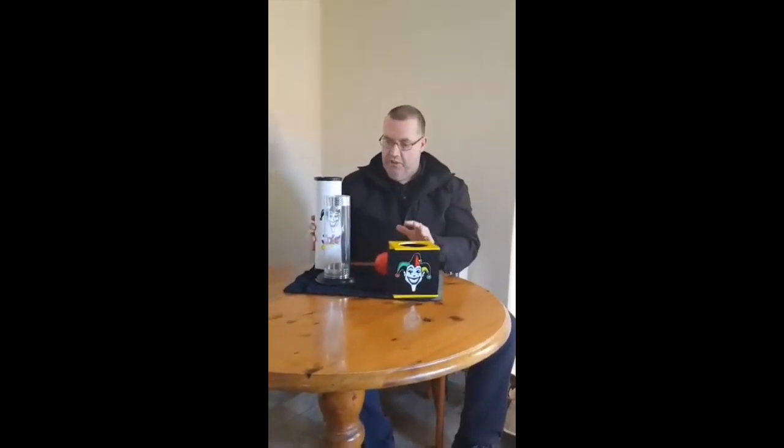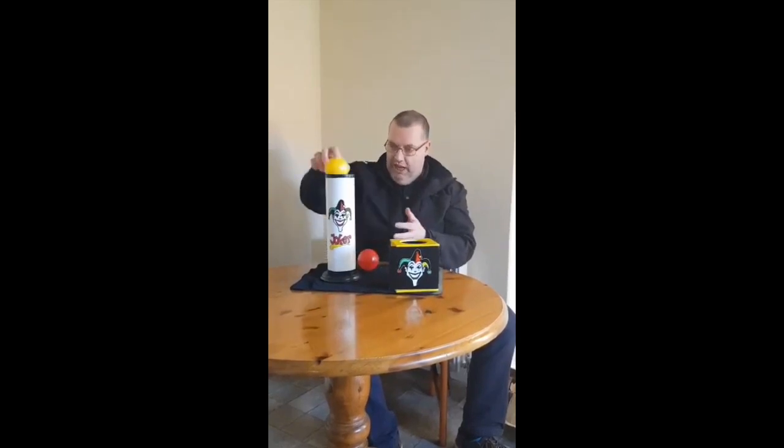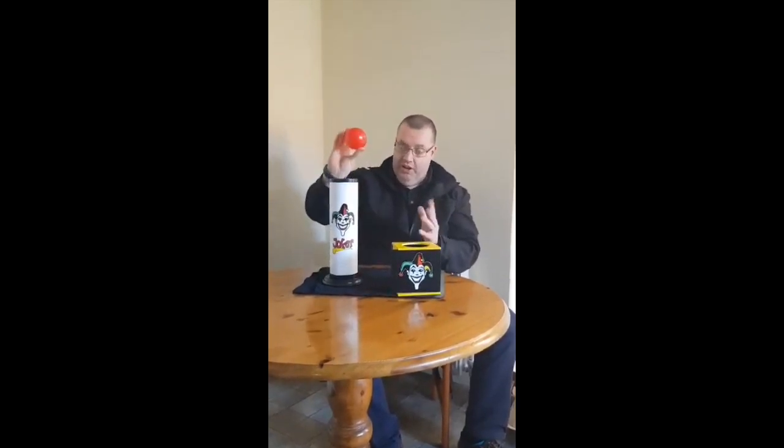Okay, we've got three different colour balls. We've got green, red and yellow. What I'm going to do is we're going to place the balls inside this tube. I want you to remember the order. So I'm going to start off with the colour green, and we'll go with the colour yellow and we'll do the colour red as well.